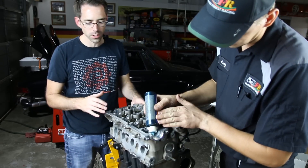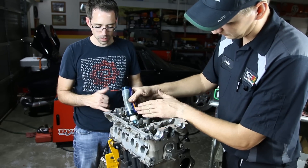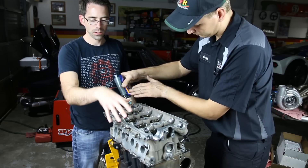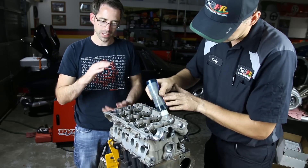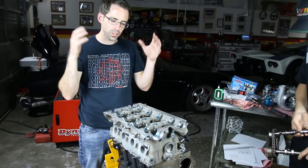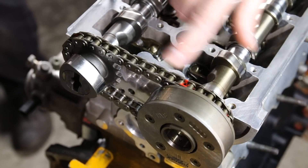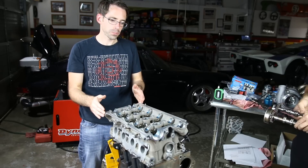Our cams are actually ready to go in place here. We're now going to use assembly lube to lubricate the journals where the cam's going to ride. On this particular cylinder head, the cam bearings are actually built into the cylinder head assembly — the lower portion of the head and the upper portion make up the cam bearings. So we're going to lube those and then get ready to install our cams. On our particular setup, we already marked the timing chain setup to line up with the camshafts, so we can easily retime the cams together in time. So we're going to drop those in place.